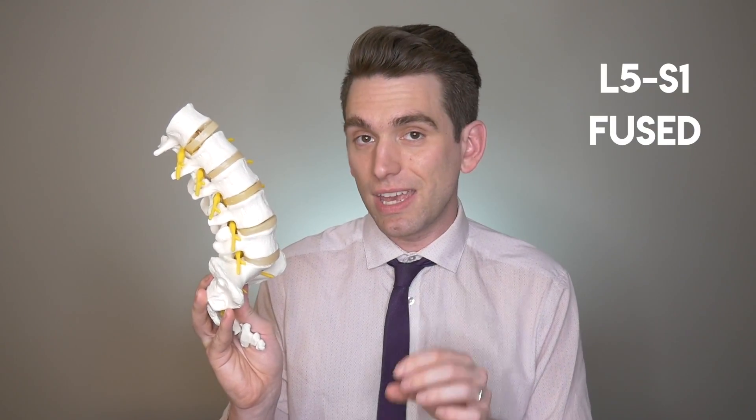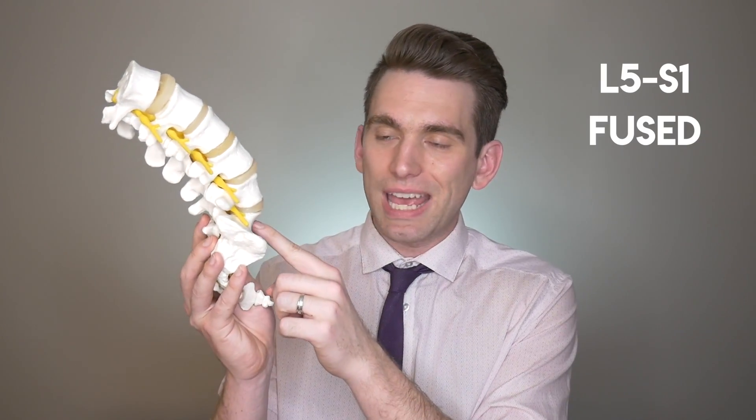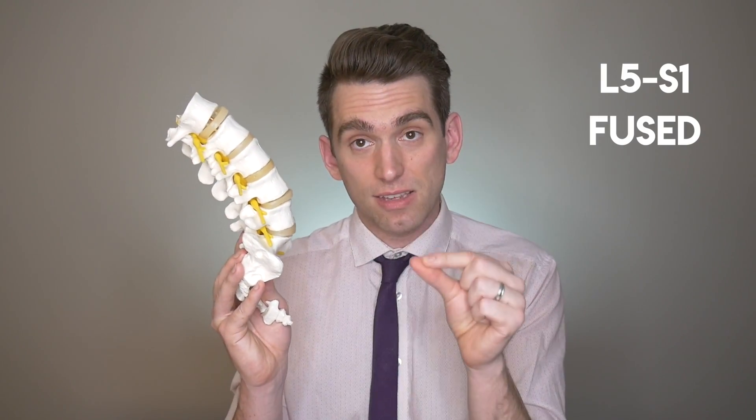The specific area that Tiger had his fusion was between the L5 and the S1 vertebra. L5 is the lowest lumbar level and then S1 is the highest sacral level. Over time, because of damage to that disc, that space gets narrower and narrower and collapses down to the point where you get even more pinching and damage on those nerves. The biomechanics of your spine get all screwed up, and so the more you're moving, the more those vertebrae are moving, the more damage and irritation you have on the nerves.